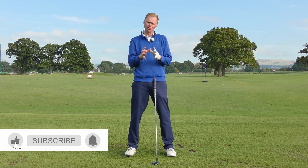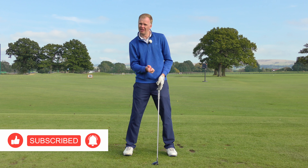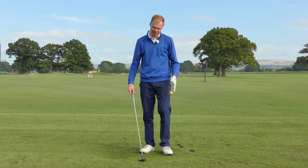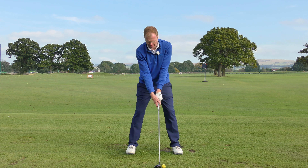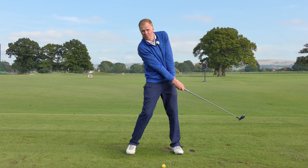If I were to try and take that ball out completely cleanly and not hit the turf at all, I might actually be topping and thinning the ball too much. So we want to let the club hit the turf. With a driver we often don't let the club hit the turf, but here the club should hit the turf — otherwise I might only just catch the top of the golf ball.